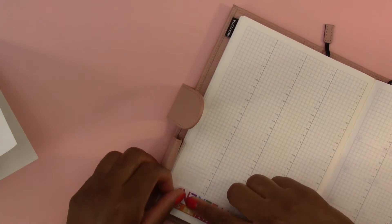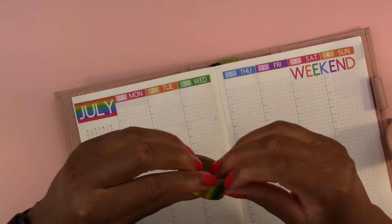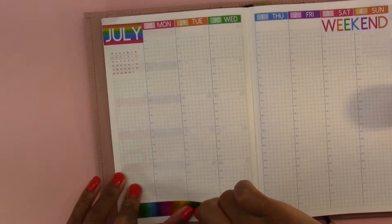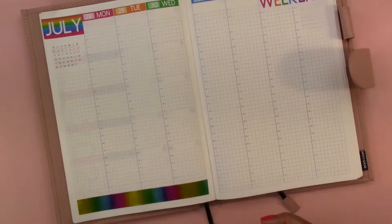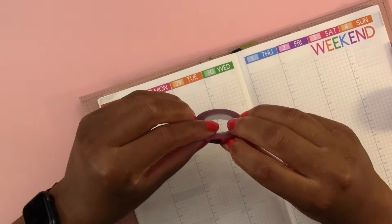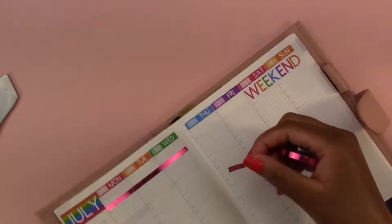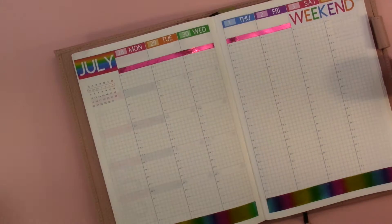I'm putting down the weekend banner and it ended up being a little bit bigger than I thought it would. So when I put down the washi tape at the top it can't go all the way to the end of the week. I'm putting down this beautiful shiny rainbow colored washi tape from Hobby Lobby at the bottom - it goes with the Lisa Frank stickers so perfectly. Then I'm putting down this shiny pink color at the top to separate my highlight of the day from the rest of the daily items.